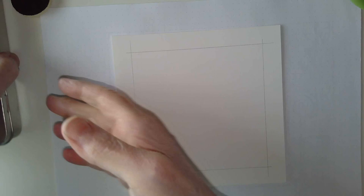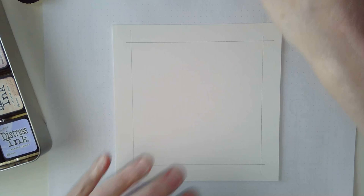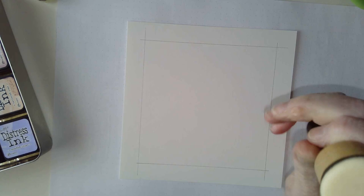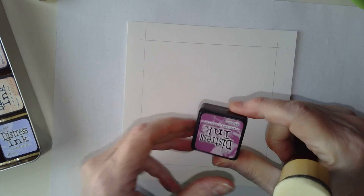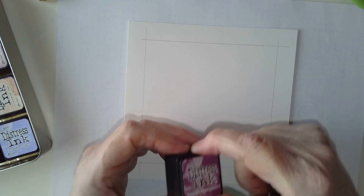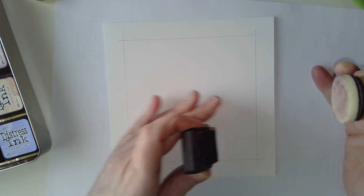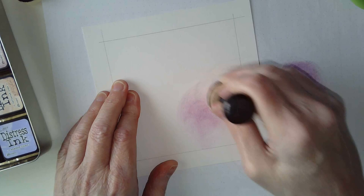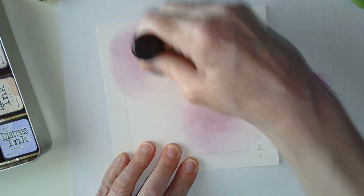I'm going to start with some pinks and purples and just put them on. I'm going to use this tool for a change. I'm going to use some purples - this one is called Seedless Preserves, which is a lovely sort of reddish-purple colour. I'm just loading some onto this tool. I've got a piece of scrap paper under here to test how this will work. I'm just putting some swirls of this colour here and there - not overthinking where I'm putting them.